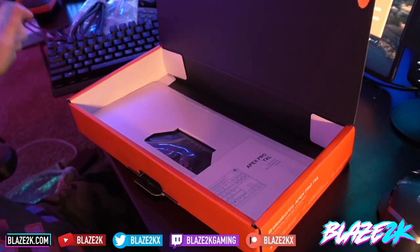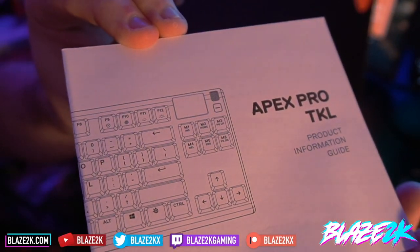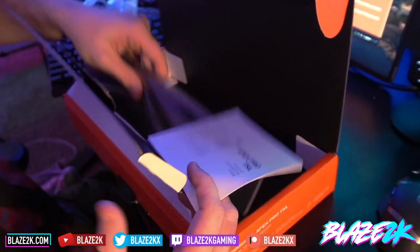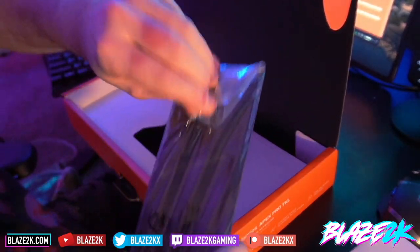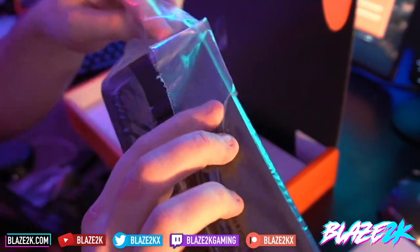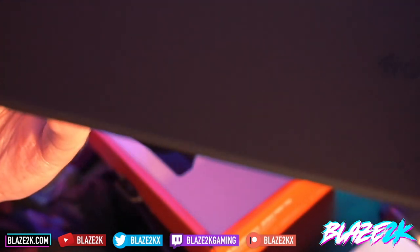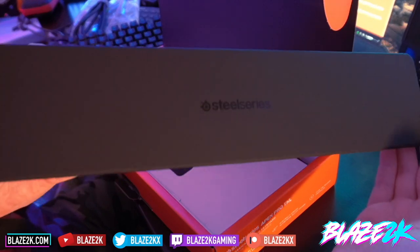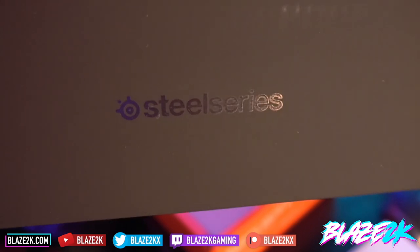Clicky clacky — I like it! Inside we get the Apex Pro TKL instruction guide. Underneath that is the magnetic wrist rest. I don't know if I'll be using a wrist rest — I don't think I've ever needed one — but why not give it a shot? We got a free magnetic wrist rest. It's got a nice SteelSeries logo right on it — very nice.